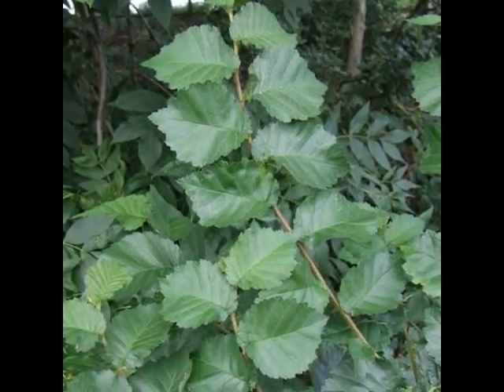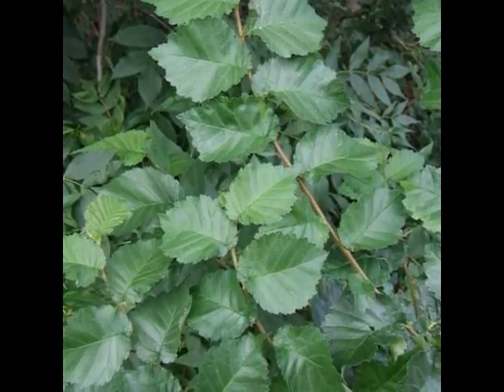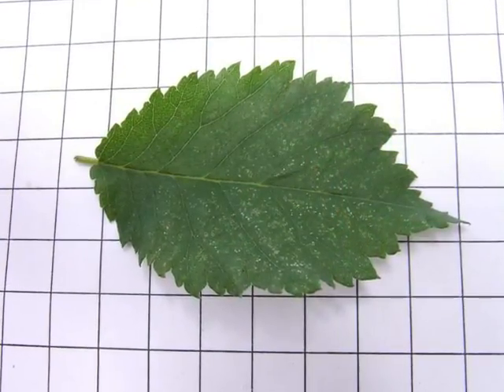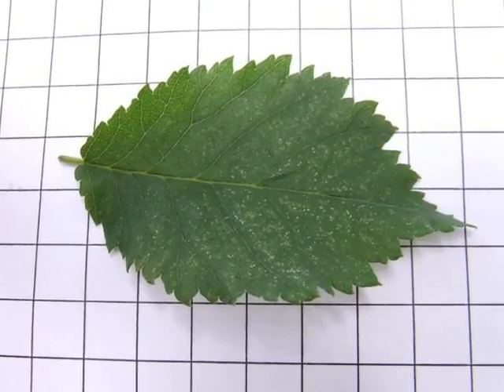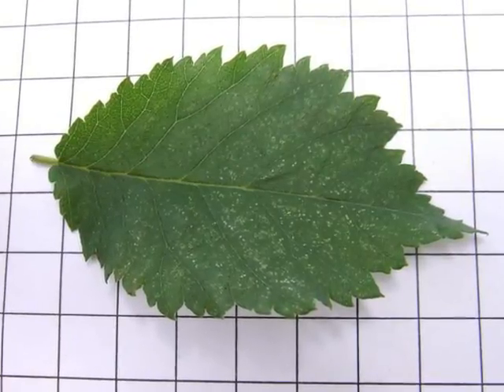The leaves are alternate, typically on a brown twig, and often there's a zigzag between those leaves on the twig. The leaf itself is typically ovate, oblique at the base, doubly serrated, with a short acuminate tip, and rather rough to the touch — sandpaper-like.